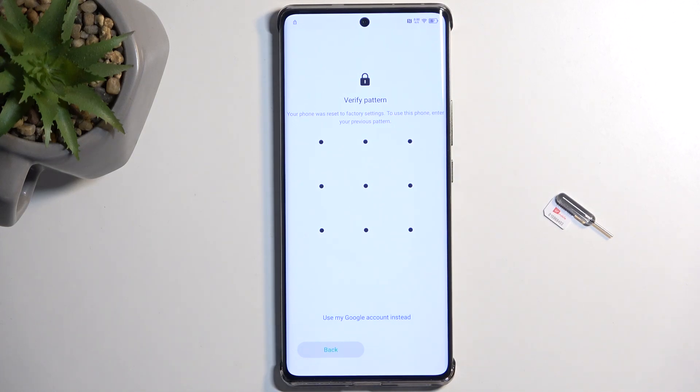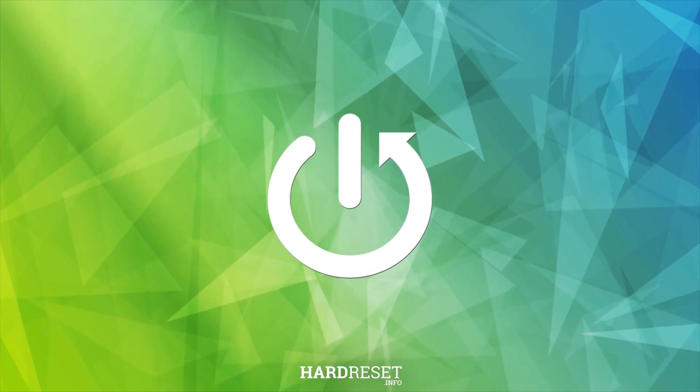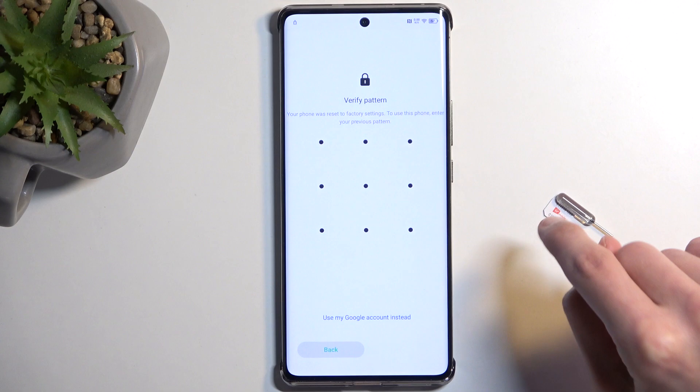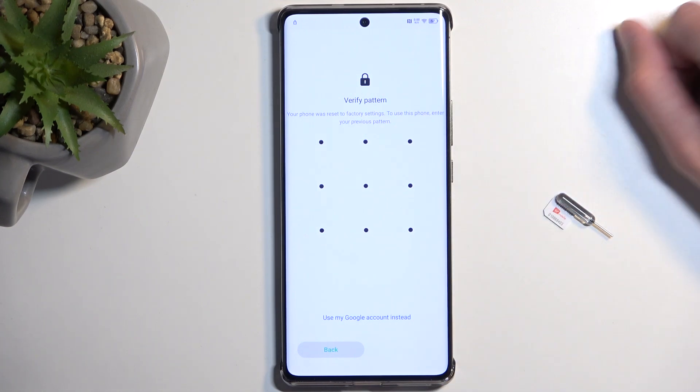This is an Infinix Note 40 Pro and today I will show you how to bypass the Google verification on this device. For this process we will need two things: number one, access to internet, and number two, an active SIM card. And that's basically it.